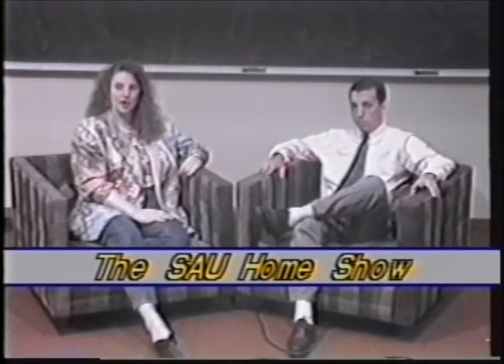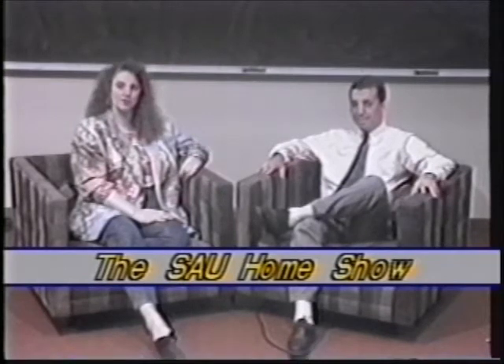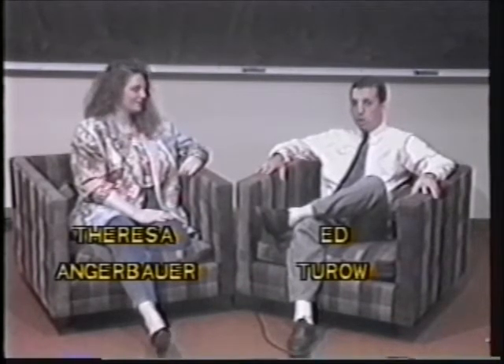Welcome to the SAU Home Show today. I'm your host, Teresa Angerbauer, and I'm Ed Tarot. Today we have Robin Stevens talking to Paul Talley about child-proofing your home, and Chef Gary Brown from Dallas, Texas on how to make donuts. We'll also show you how you can work those calories off with training instructor Amanda Anderson, and she'll be around to show you the latest fashion in aerobics. We'll be back after these commercial messages.